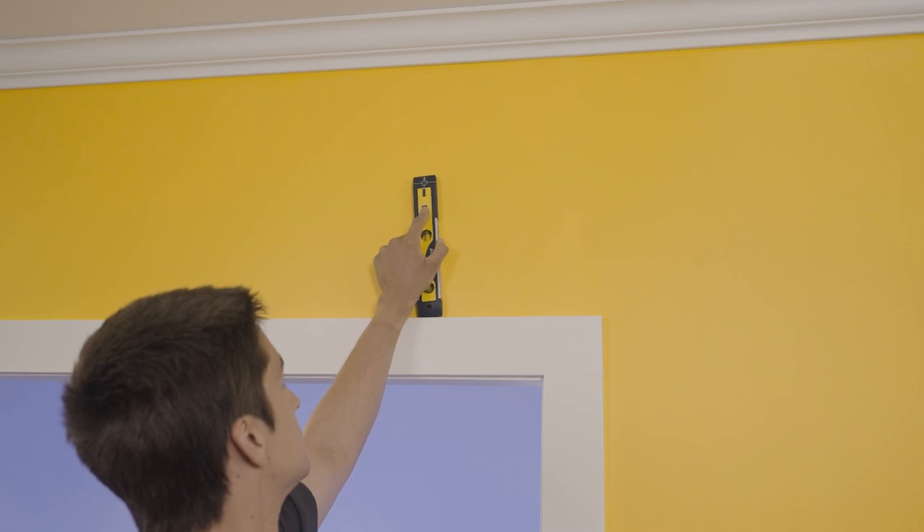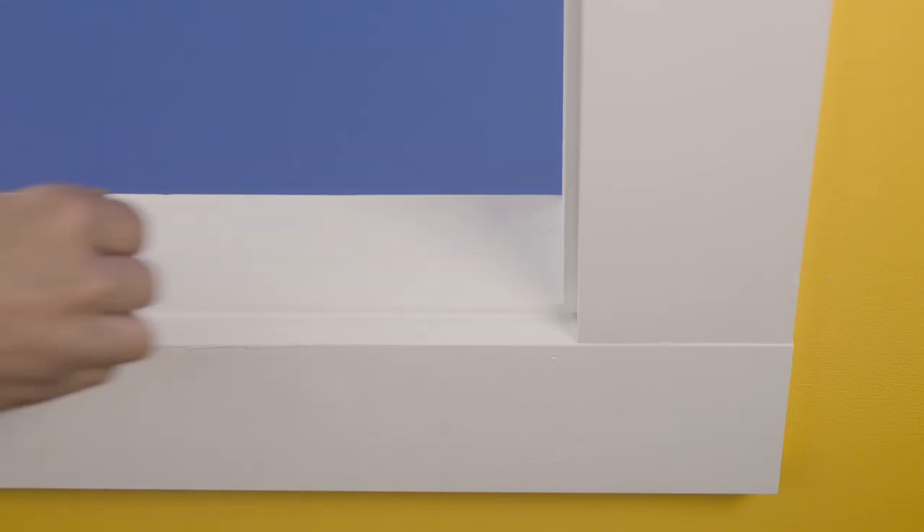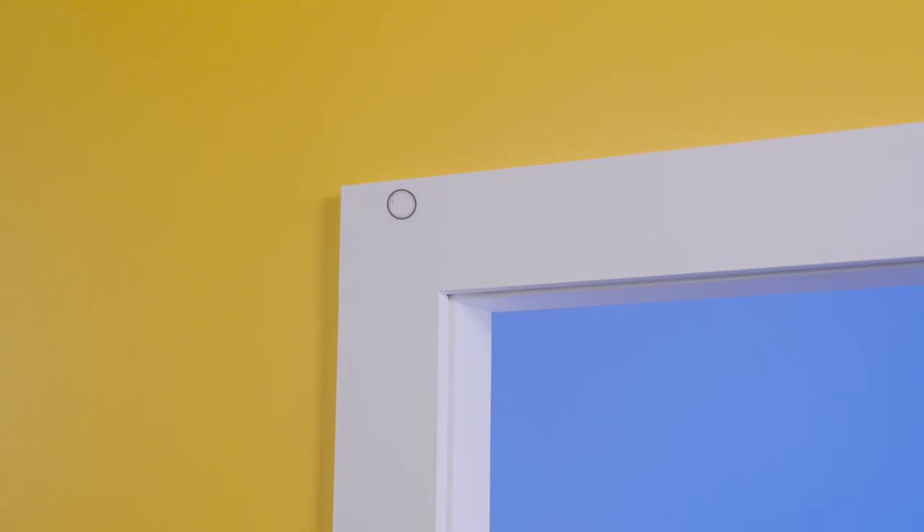Depending on what you are drilling into, you may need to find the house frame. If it is just a plaster wall, a stud finder is used for this. Alternatively, you can use a 10 millimeter hollow wall anchor to secure the bracket in place. For fixing into brick, tiles, or other surfaces, you will need a masonry drill with the appropriate fixings. For this example, we will be fixing to the architrave.